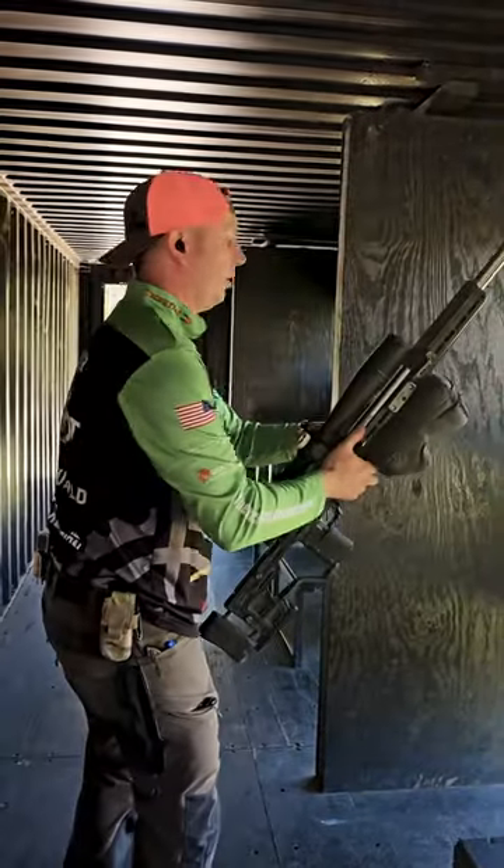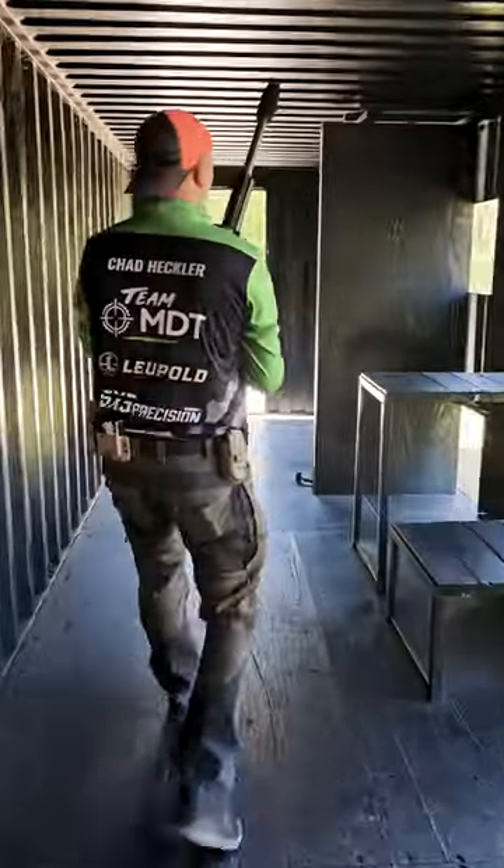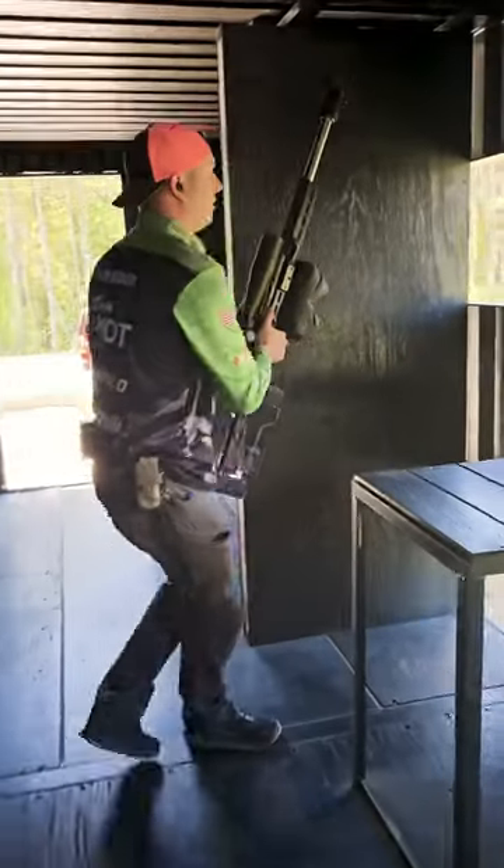What you need to do is pin the buttstock of your rifle to the outside hip, or in the direction that you're running, and that way you can keep your muzzle pointed in a safe direction.